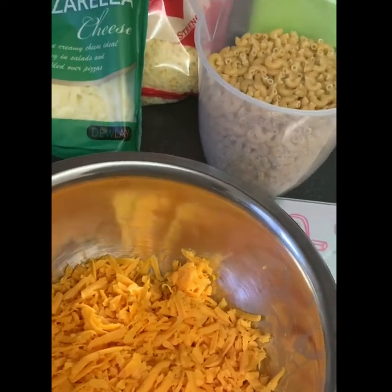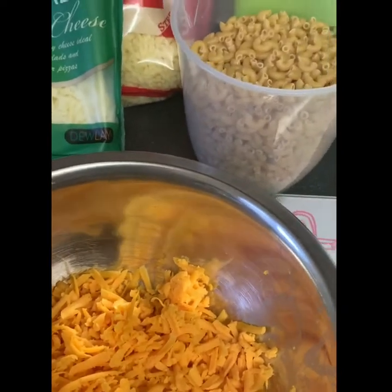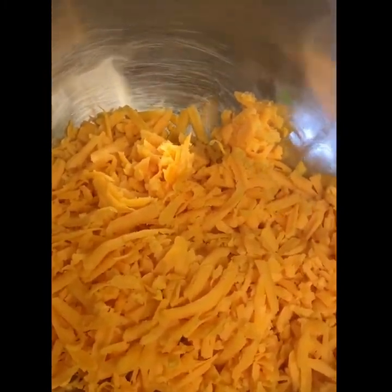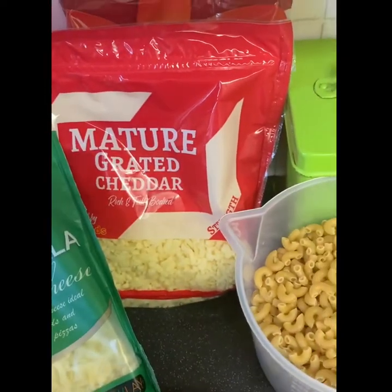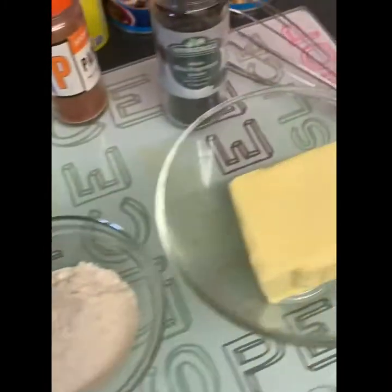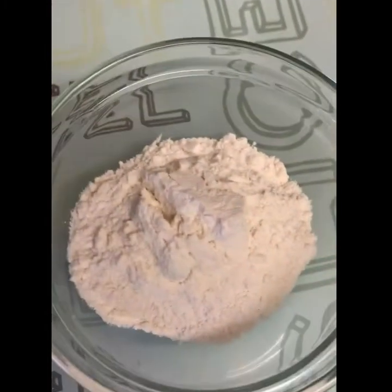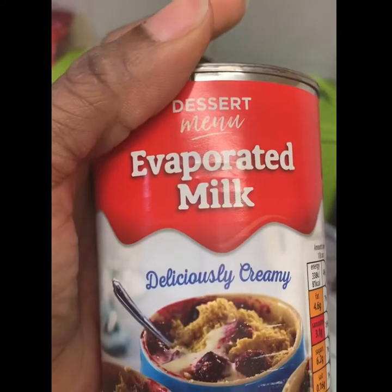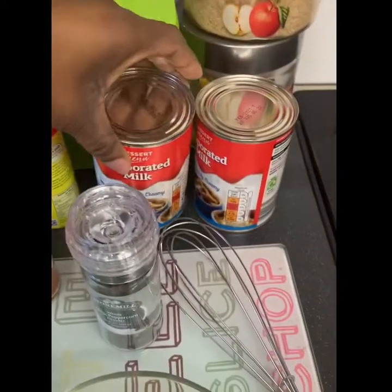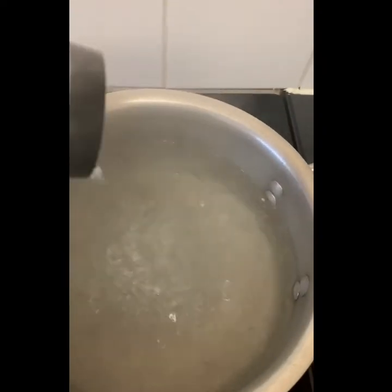Hey there beauty and welcome back to Reese's Kitchen! Today I'll be making some creamy and cheesy mac and cheese. I've got about three cups of macaroni, one cup of red Leicester cheese, one cup of mozzarella cheese, and one cup of mature grated cheddar cheese. To make my roux I'll be using about two tablespoons of melted butter, two tablespoons of plain flour, and two tins of evaporated milk.